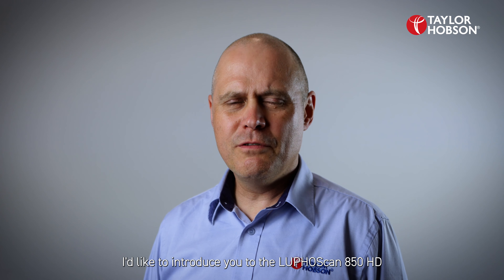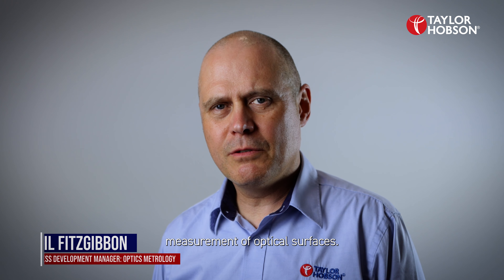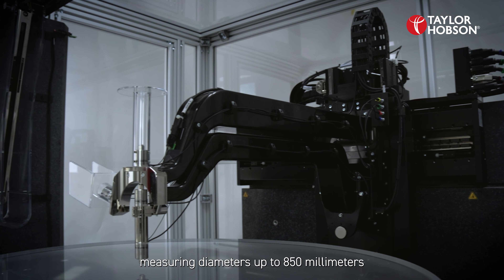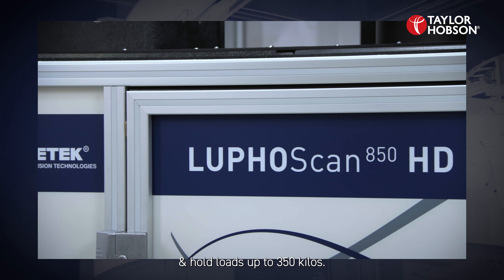I'd like to introduce you to the LufaScan 850 HD, the world's largest and most versatile non-contact 3D instrument for the measurement of optical surfaces. The LufaScan 850 HD is capable of measuring diameters up to 850 millimetres and holding loads up to 350 kilos.